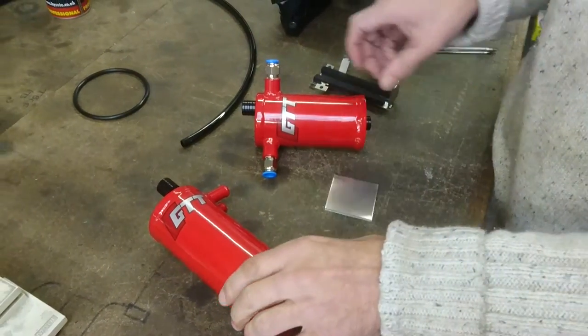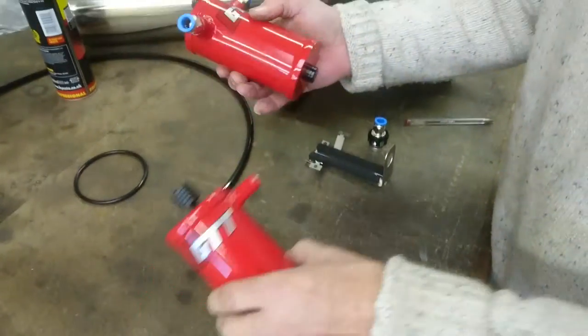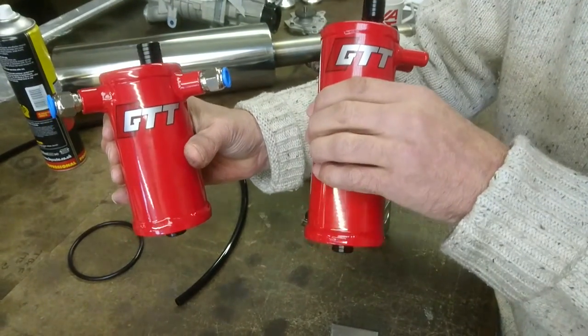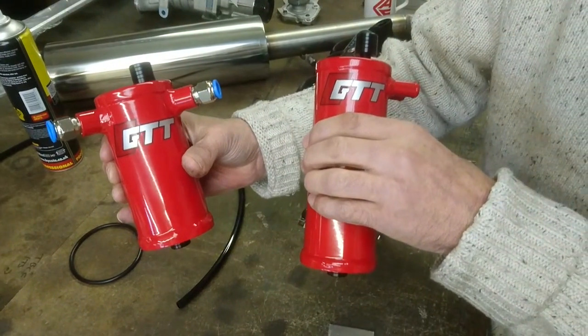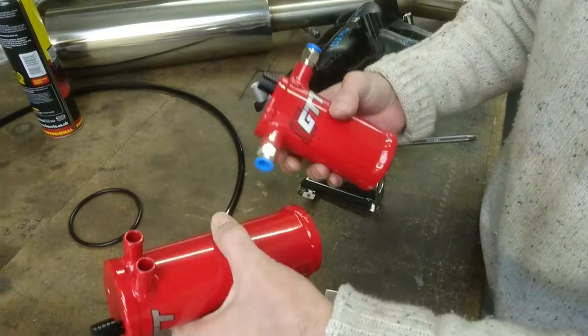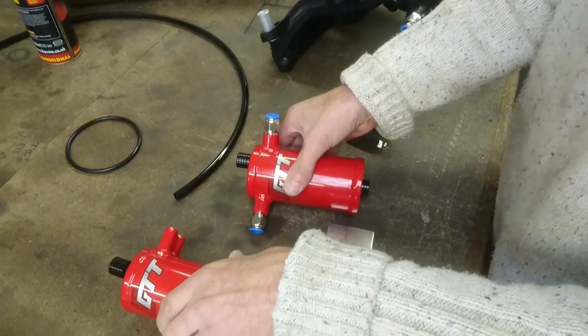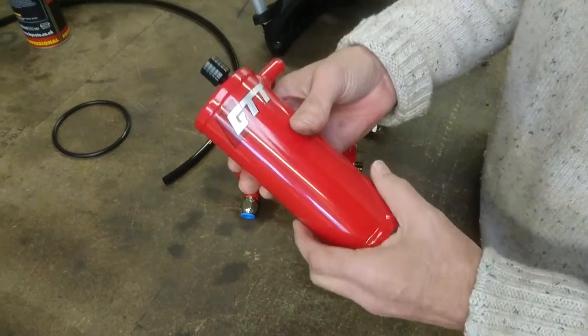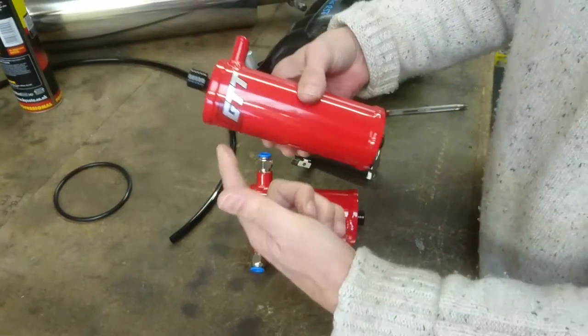A quick video about the new GTT R56 oil catch cans. This is the vacuum one and this is the boost one. We do them in red, white, or black. A couple of things about the design of the can itself — let's cover the simpler ones first.